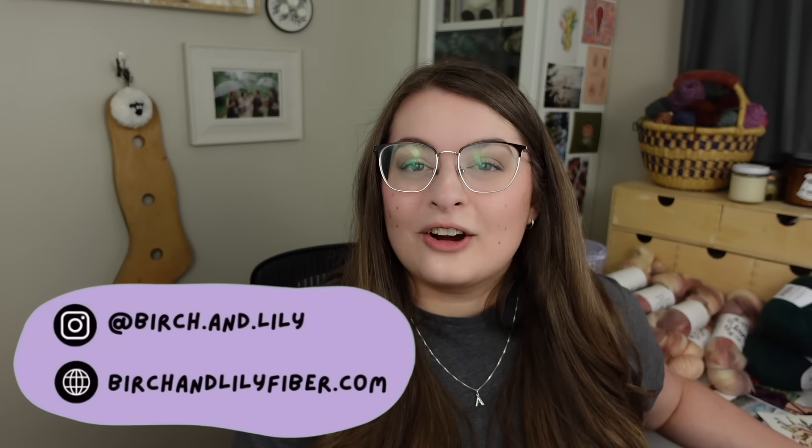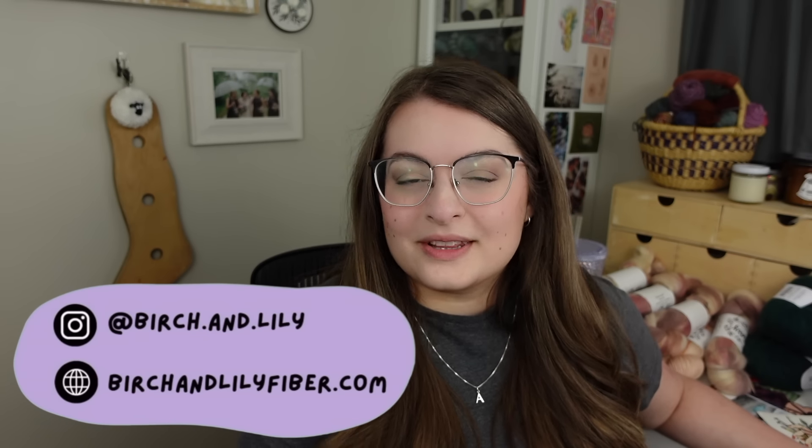Before we jump in, there are a few places you can find me on the internet and they are all linked down below in the description — my Instagram, my Ravelry, my website, and a form you can fill out if you have any video requests or questions you'd like me to answer on an episode of the podcast.